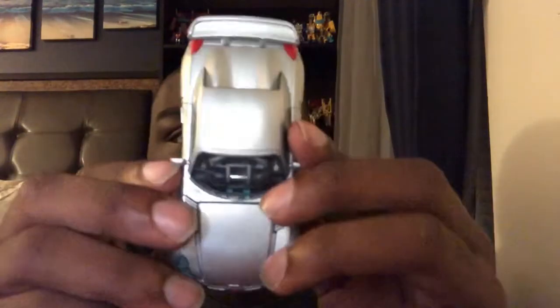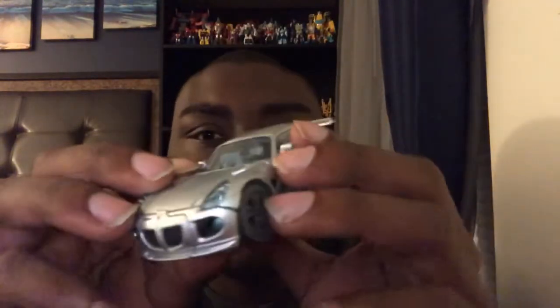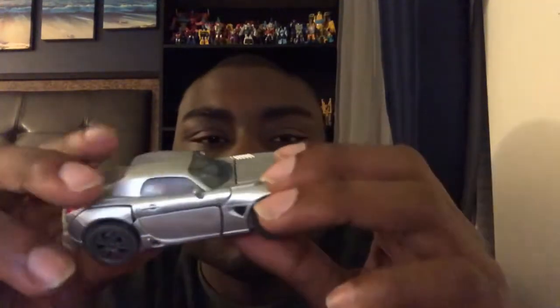Jazz's car looks great. I really like the silver all over this car. I really like the silver on the vehicle, like he had in the first Transformers film. I don't see the Autobot symbol anywhere right now — no Autobot symbol at all.